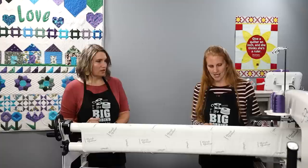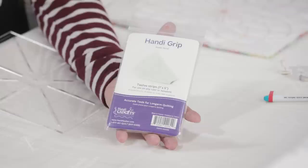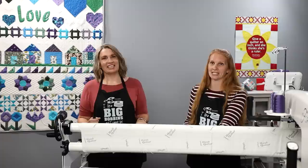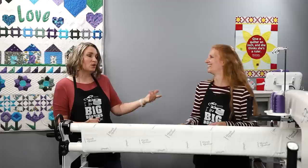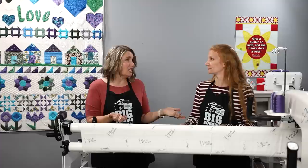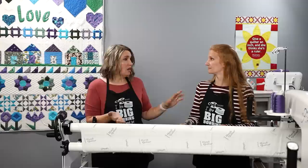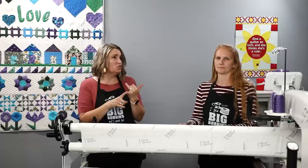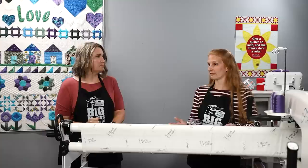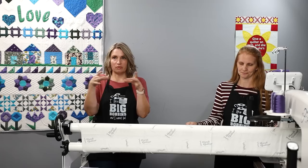HandyGrip is a kind of sticky sandpaper that you stick on the back of the ruler to hold it against the fabric so it doesn't shift. You can use HandyGrip and these rulers on stationary machines too — it's not just for long arms. Even on your home machine, HandyGrip and these rulers all work. On a domestic machine you don't need a ruler base, but I would advise having a table rather than just the throat space of your machine.